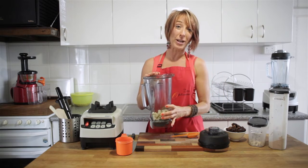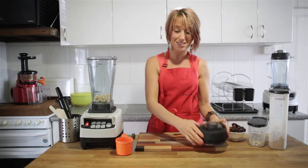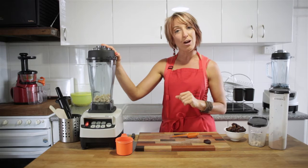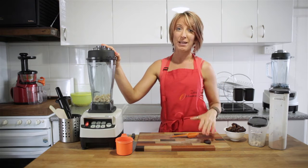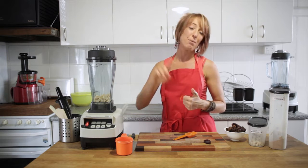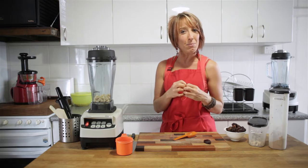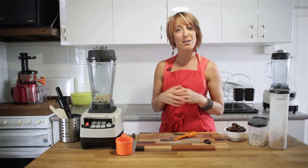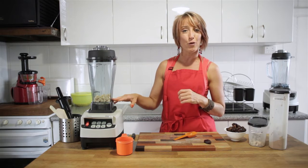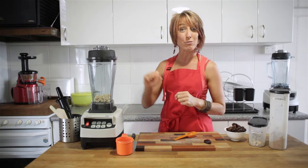I've popped into the jug one cup of macadamia nuts. These are raw macadamia nuts and I'm going to get started by making them into a powder. This is a technique you need to use all the time if you're using any of the Optimum range of blenders as a food processor for things like bliss balls, apricot bites, chocolates — anything that's a thick sticky mixture without much liquid. You want to take the hard ingredients, pulse them first until they're a fine dust, then add your soft sticky ingredients and you'll get a great result every time.